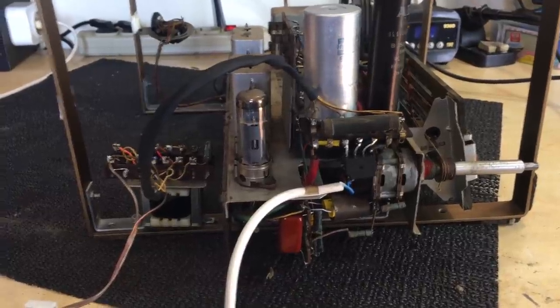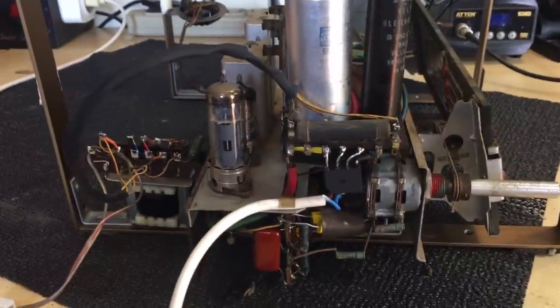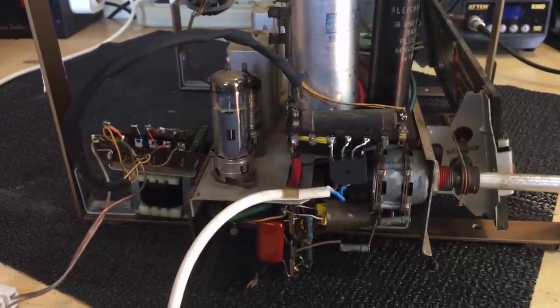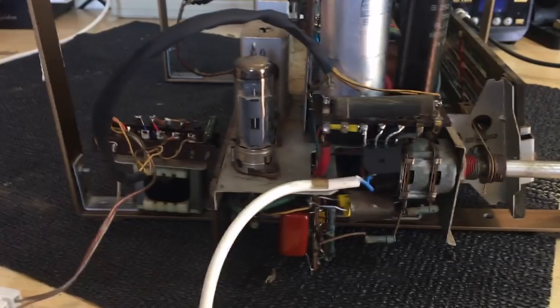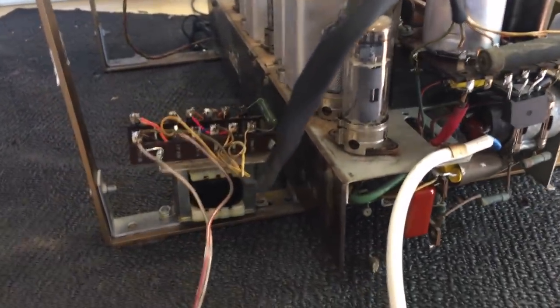Hi there, welcome back. This is the second video on the restoration of the Vega Harold K tube radio. Where I left off last time, I was going to sort out that transformer, which was pretty precariously wired, to say the least.